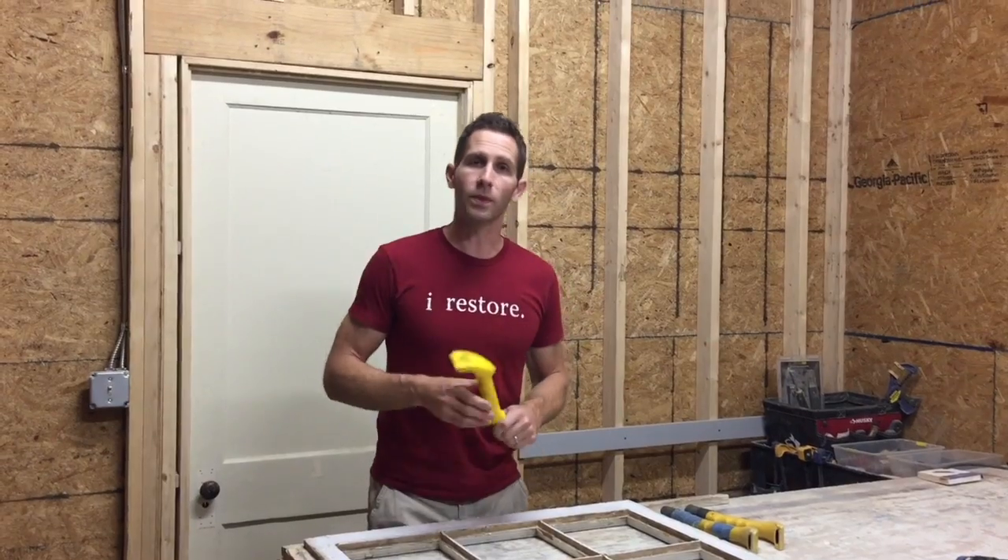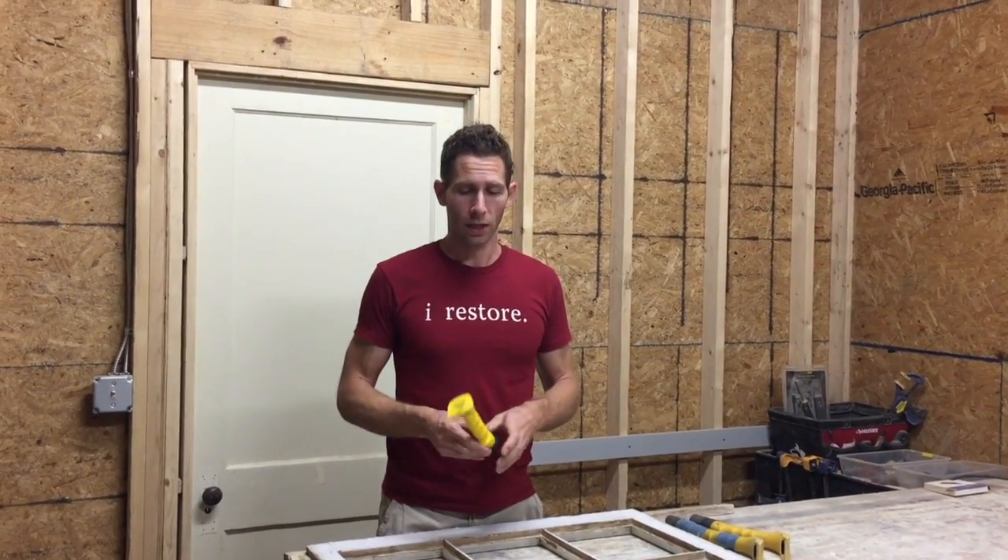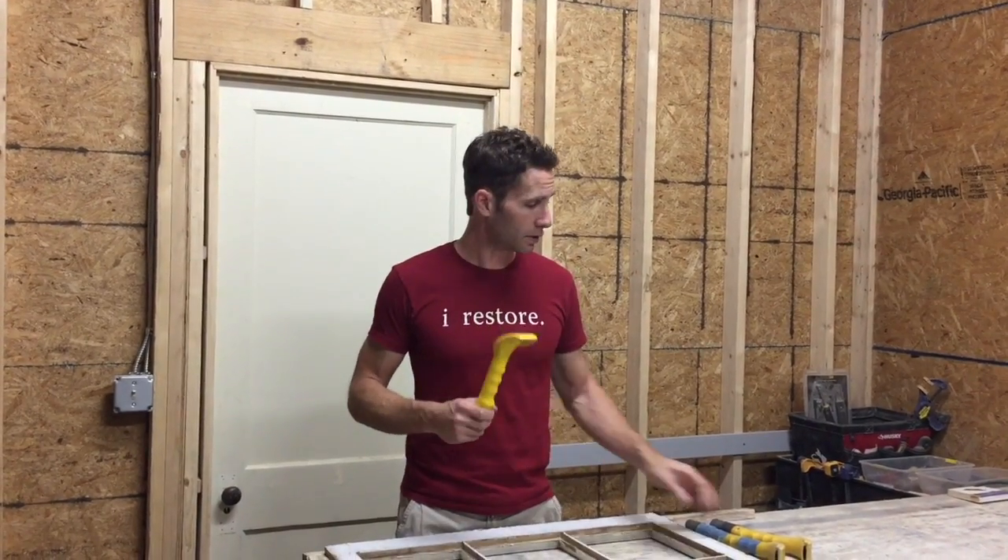So I wanted to tell you guys a little bit about the Pro Scraper. This is something we use a ton. We sell it on our website in the Crafts & Blog store. It's probably one of the most useful tools for window restoration and just paint removal in general, whether it's siding, doors, or whatever you're doing.